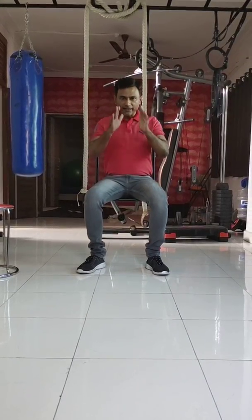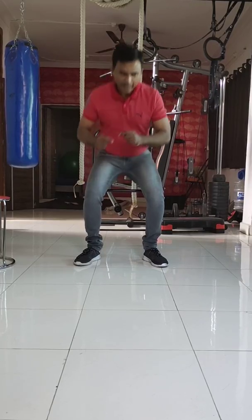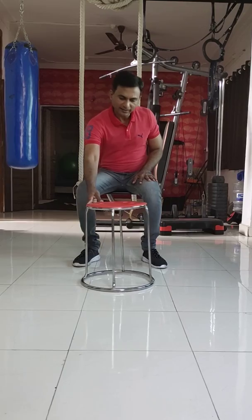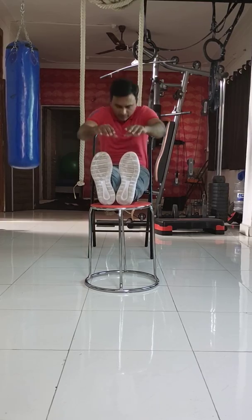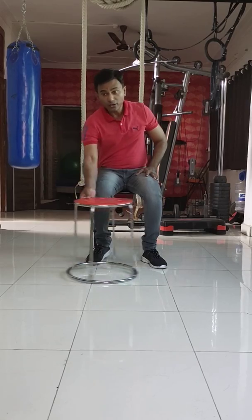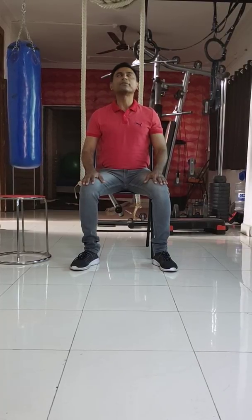After every one hour of work, you will do the rotation behind the chair — standing and twisting. Along with that, you will take something like a stool in front of you, keep your legs up, and just try to do this movement.